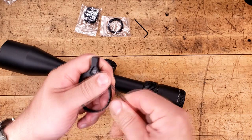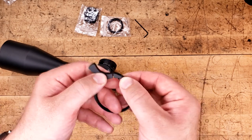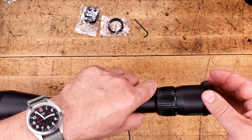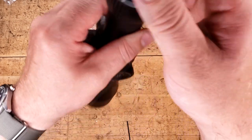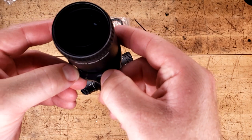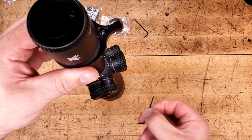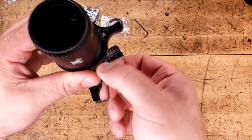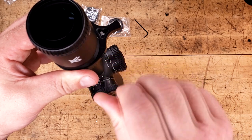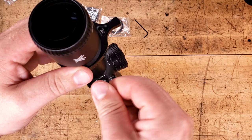Using the included Allen key, I'm going to loosen this up — not all the way, but enough. We should have about an eighth of an inch opening to slide this over without destroying everything. We slide it over and on, going all the way to the back because that's the fattest part, and just snug this screw up a little bit. That's a very, very small thread in there — last thing I want to do is strip it.